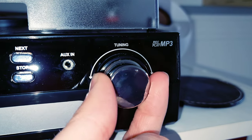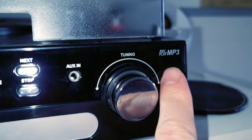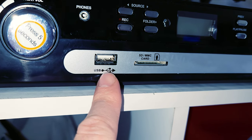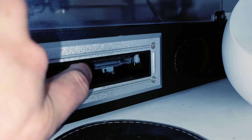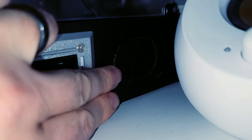This is your auxiliary input. Then you have the ability to tune to get to your radio stations — this knob is also a little bit funky. It records and plays MP3s. Down at the bottom you have your standard USB, your SD card slot, and your cassette tape slot where you can pop it out.